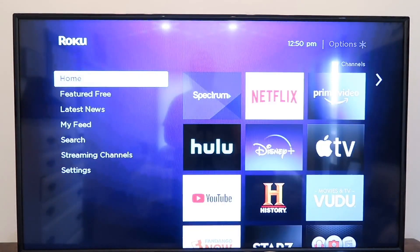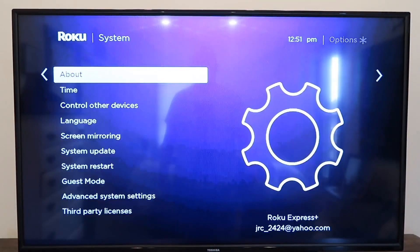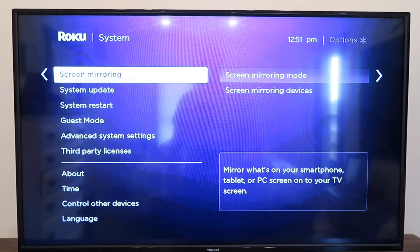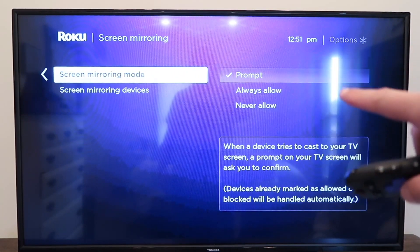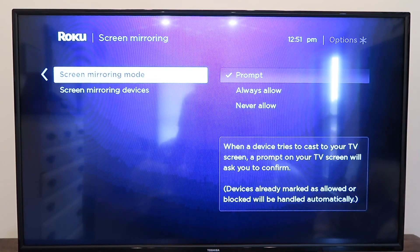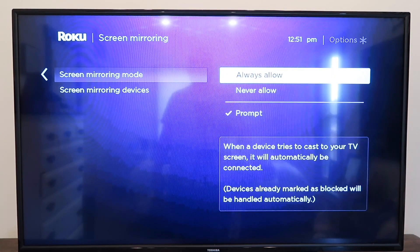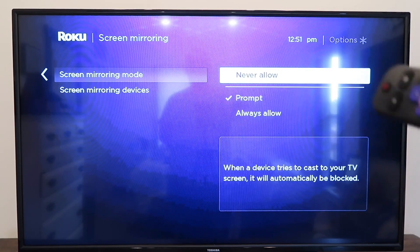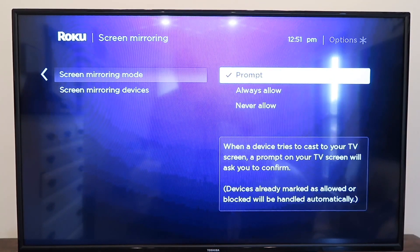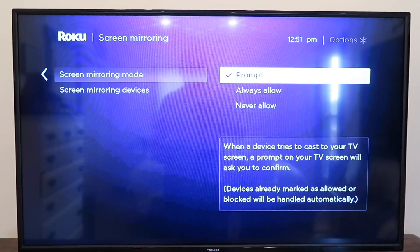Let me take you back home as if you were doing this from the beginning. Go back home, go to Settings, go down to System, and then go over to Screen Mirroring and click over. It takes you to a screen mirroring page on the right-hand side. You'll see where it says Prompt — that way when a device tries to cast to your TV screen, a prompt will ask you to confirm. Or you can go to Always Allow so it will automatically connect, or Never Allow. We want either Prompt or Always Allow, so we're going to go ahead and select Prompt.